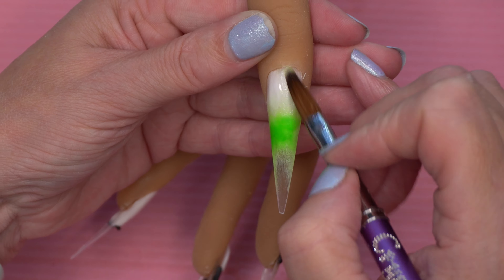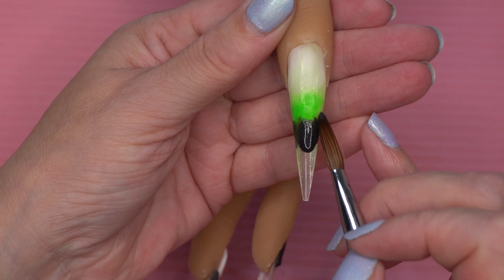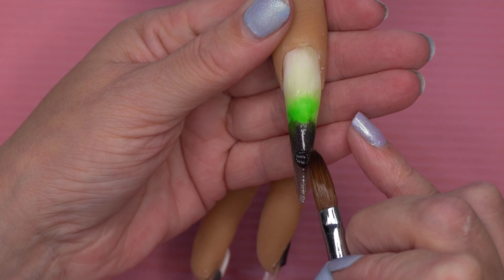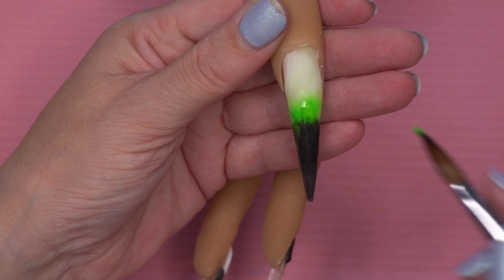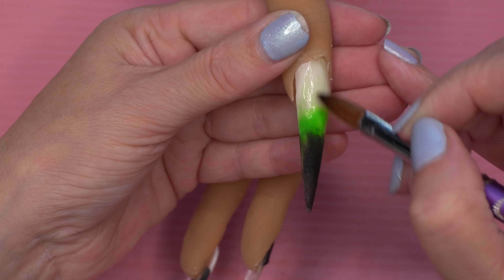On the thumbnail we're going to come in with TS Beauty in Limeade and we're going to be ombre-ing that, then coming in with the black at the tip of the nail.